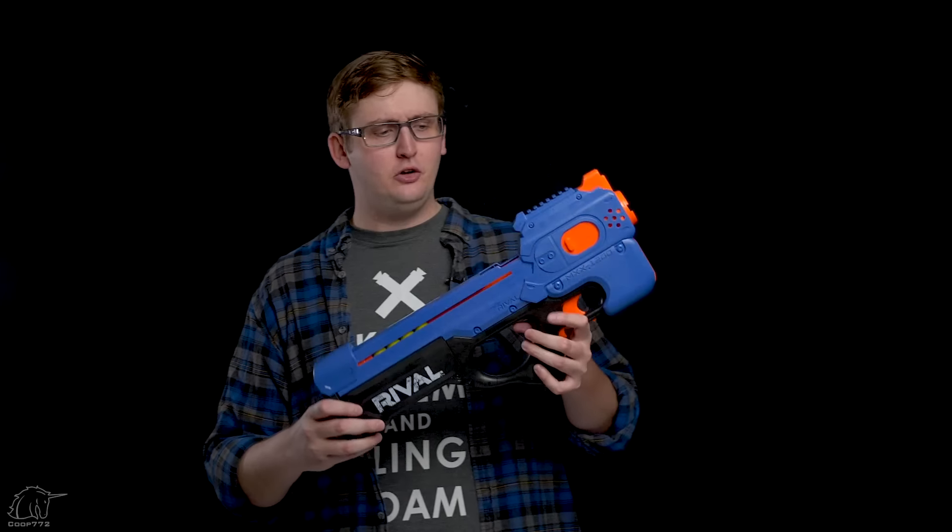Alkalines just don't really belong in the rival series anymore. I feel like the rechargeables are coming in strong and I think you should be on rechargeables, or be using a springer. I don't think you should be using alkalines with the rival blasters — they're heavy and they just kind of diminish the play experience in my opinion.